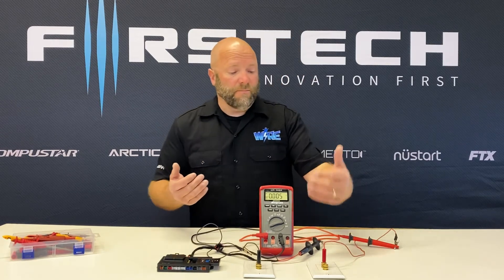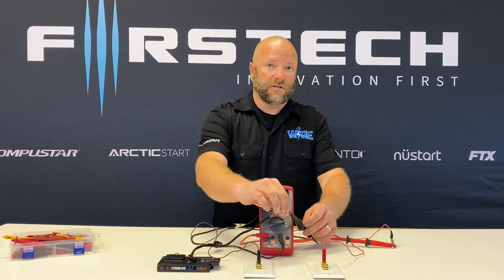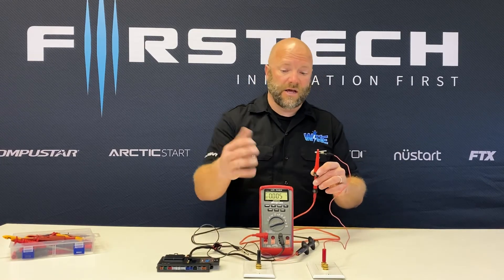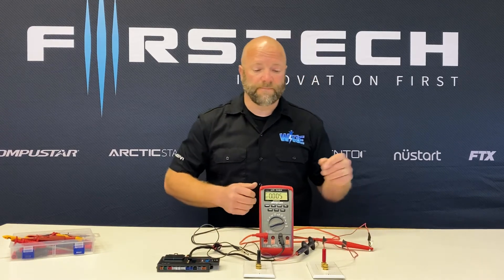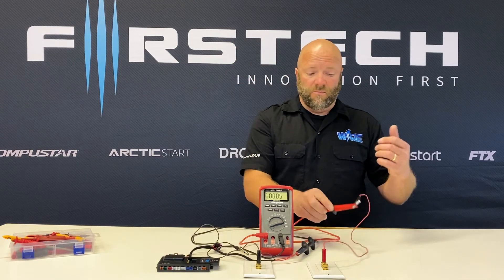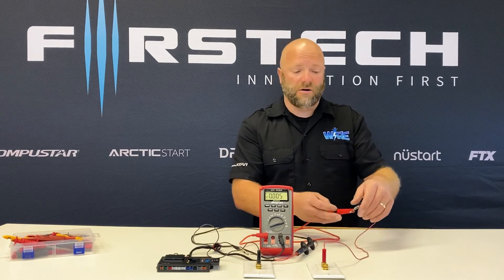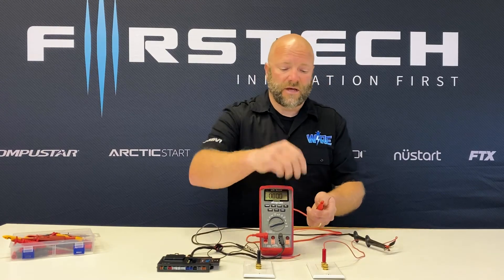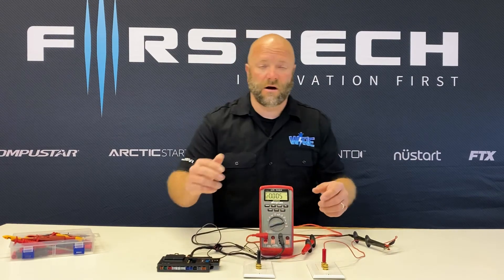Basically what we're going to do: we've got ground grounding the brain, we've got our leads — one connected to the 12-volt input of the brain, the other connected to the 12-volt output from our vehicle. I've got a power supply under the bench providing 12 volts to this brain. You'll notice the red is connected to the red and the black connected to the input. It doesn't matter — you can reverse them and get the same reading. The meter is simply measuring the flow of electrons through it to tell you how much current is passing through.